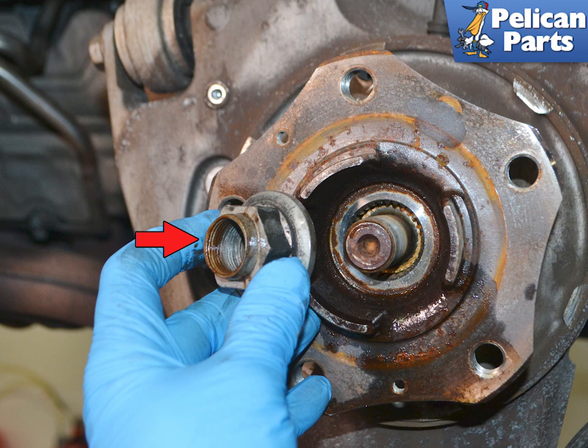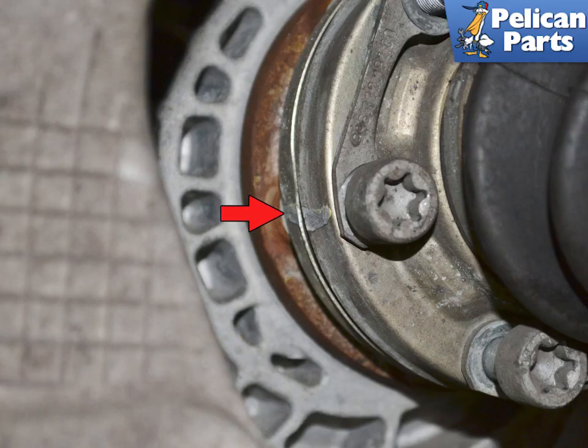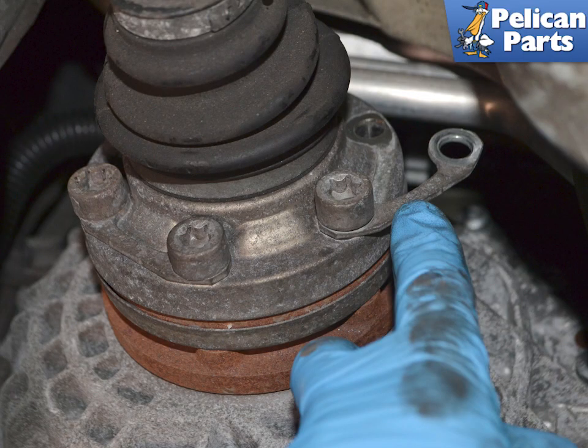Loosen and remove the axle nut (red arrow) and always replace this nut with a new one. If you are reinstalling the old axle, mark the position on the differential flange for reinstallation. Use a T55 torque bit and remove the six bolts and washers — the washers work in unison with two bolts. Spin the axle as you remove them for ease of access, and make sure the socket is well seated.